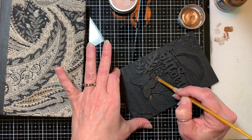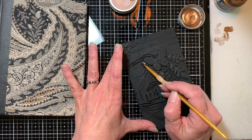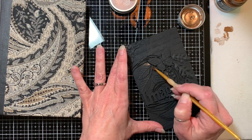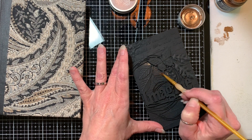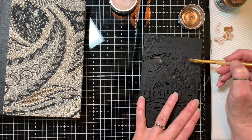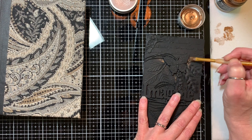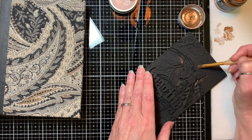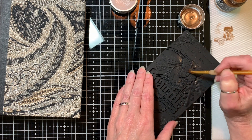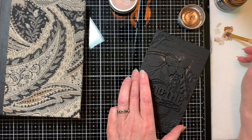I just want to get some highlights in there — not a lot of color, because it's a black and white journal, but just some highlights. At this stage I'm not going to worry much about it being neat, or what areas I want to cover versus what I don't, because I'll follow up with that later. I'm just going to go over this in several places, and I'll work on this little area by the butterfly here. And I'm just dry brushing.